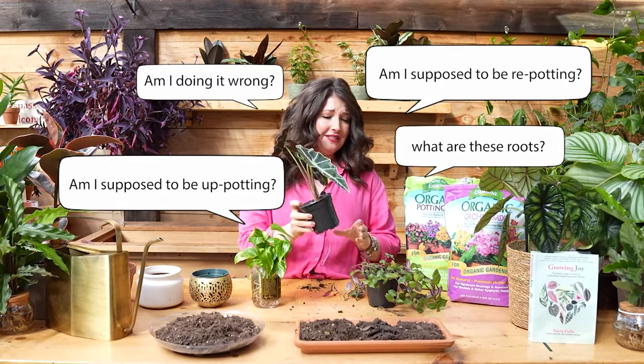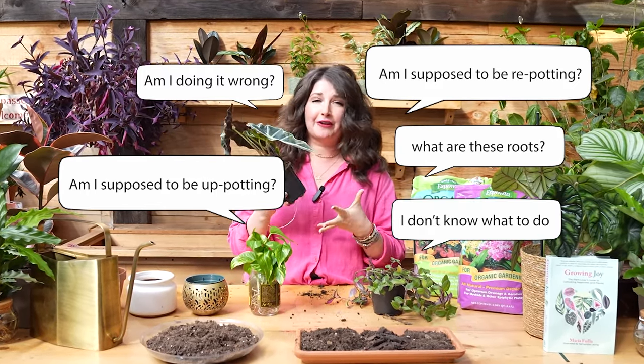Have you ever been repotting houseplants and then get struck with panic about the fact that you might be killing them accidentally? You might be doing it wrong. Am I supposed to be up-potting? Am I supposed to be repotting? What do these roots coming out of the holes mean? Fear not, plant friend. I've got you.